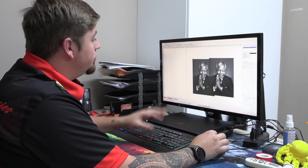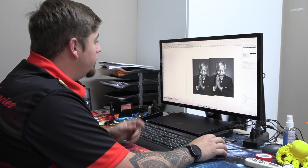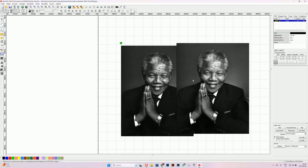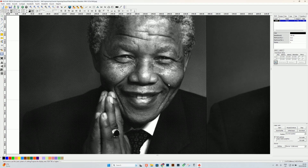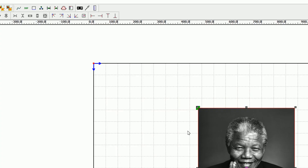First thing we need to do is have a look at our artwork in Ardiworks. The image on the left is our outcome and the image on the right is the one that we imported, and it is just plain grayscale artwork. So what we need to do is turn our image into something that has lots of dots and shading. Follow along and I'll show you how to do it.